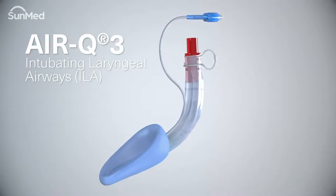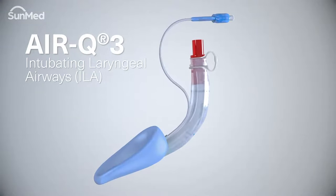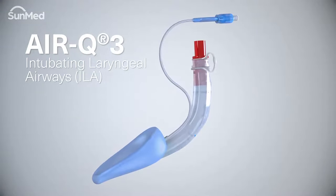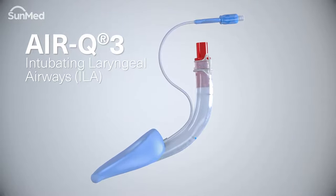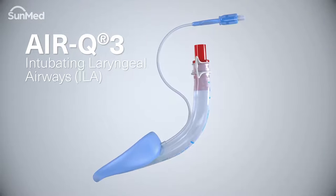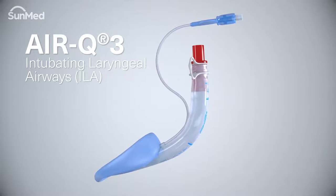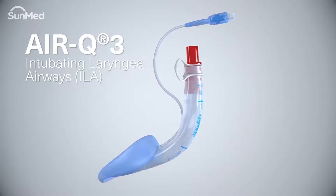The all-silicon air Q3 and air Q3 gastric intubating laryngeal airways are designed with ease of use and patient safety in mind. The air Q3 airways are indicated as a primary airway in applications which do not require an endotracheal tube. It is also especially suited as an aid for intubation in difficult airway situations when an endotracheal tube is desired.